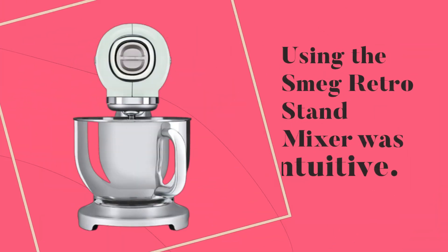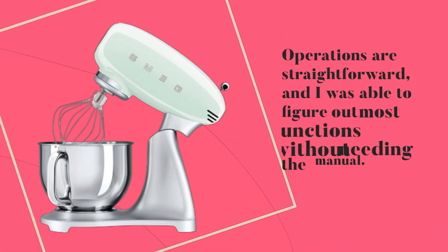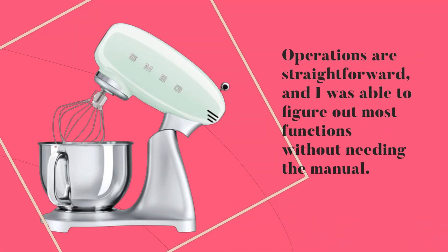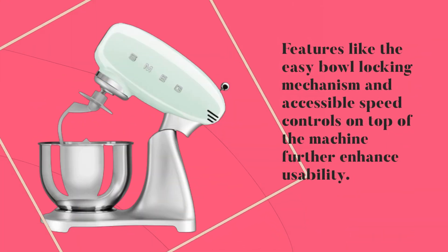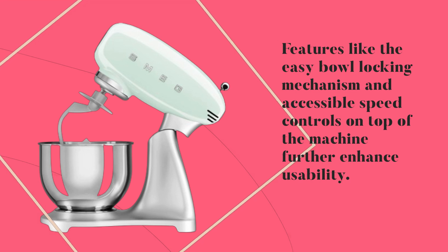Using the Smeg Retro Stand Mixer was intuitive. Operations are straightforward, and I was able to figure out most functions without kneading the manual. Features like the easy bowl locking mechanism and accessible speed controls on top of the machine further enhance usability.